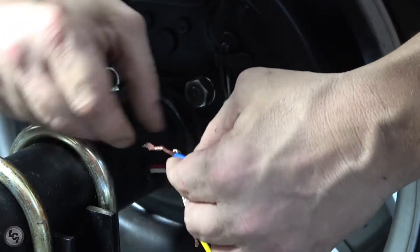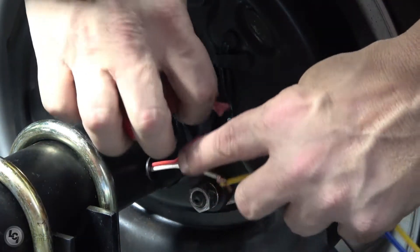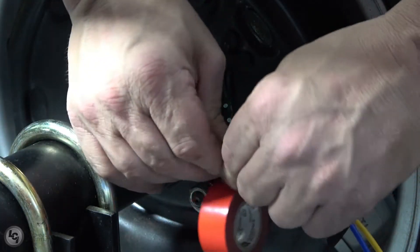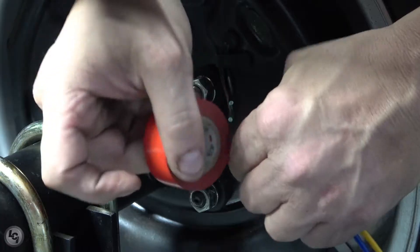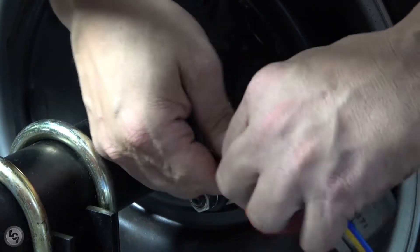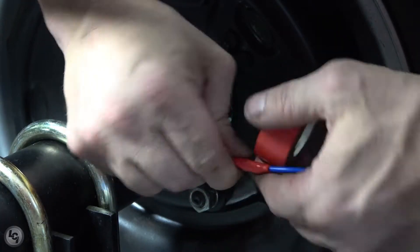Once the ends of both sets of wires have been secured, electrical tape can be used to ensure that they stay together throughout the entire procedure of removing and replacing the axle beam wires. Ensure that the electrical tape is applied in a tight manner so that it's not too bulky as it gets pulled through the axle beam.